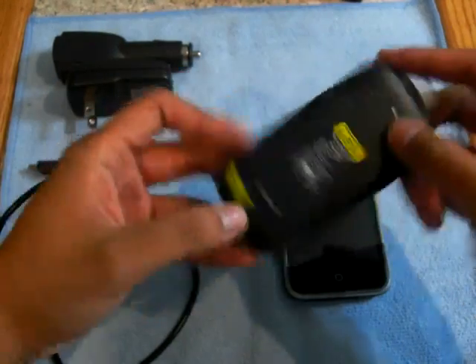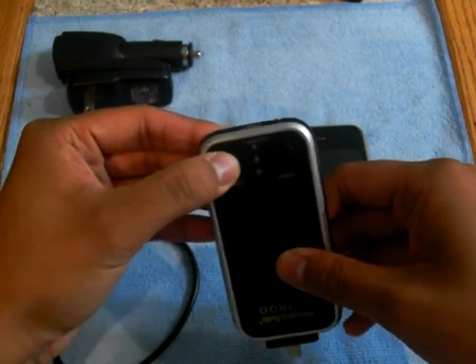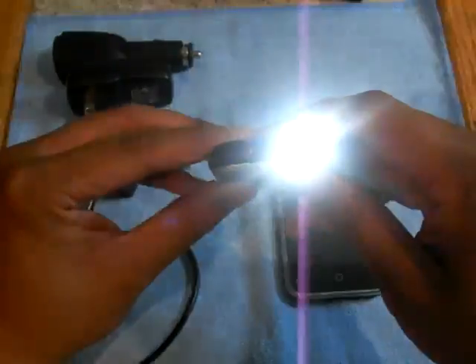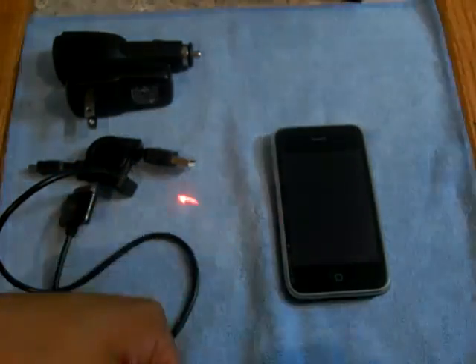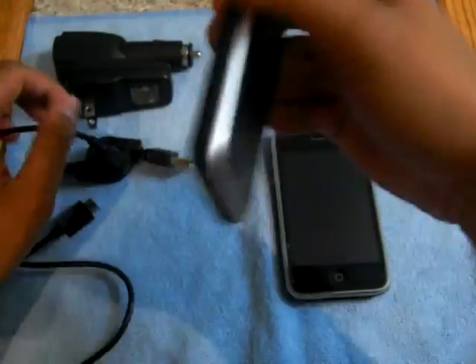There is an on/off switch on the back. When you turn it on, you've got your light — you can see it there — or you have your laser pointer. Just make sure I don't point that in my eye. See, it works.